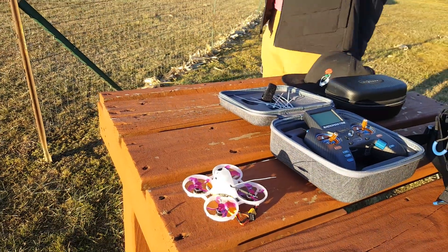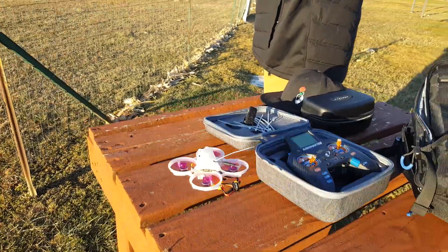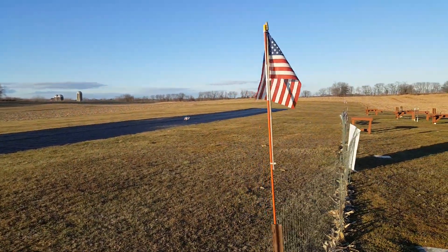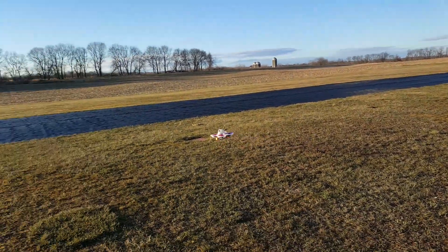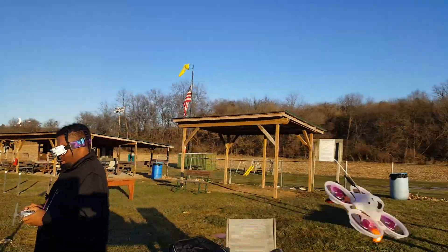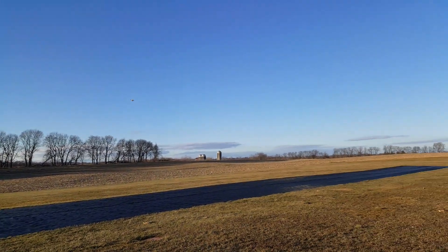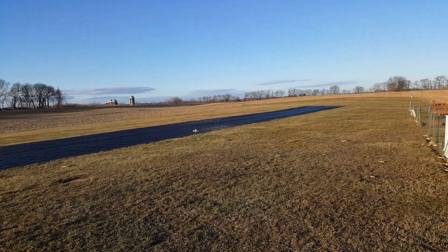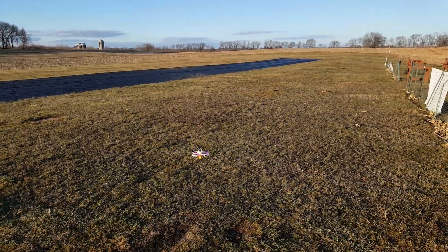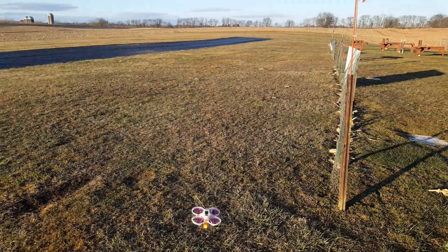I'm just gonna try to hover it and stay around — it's a pretty day outside. Where are you going? Anyway, he can't seem to just keep it near me. Oh, you see me? Yeah, anyway...